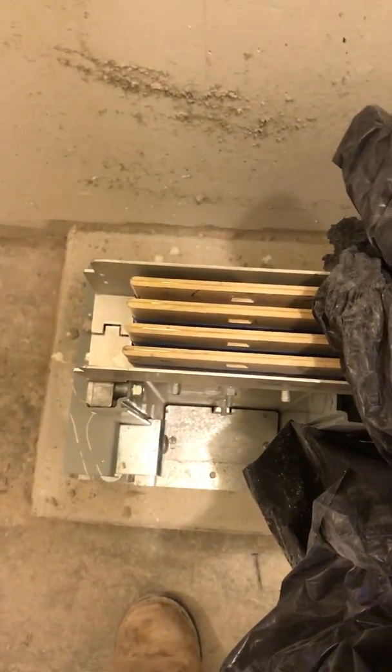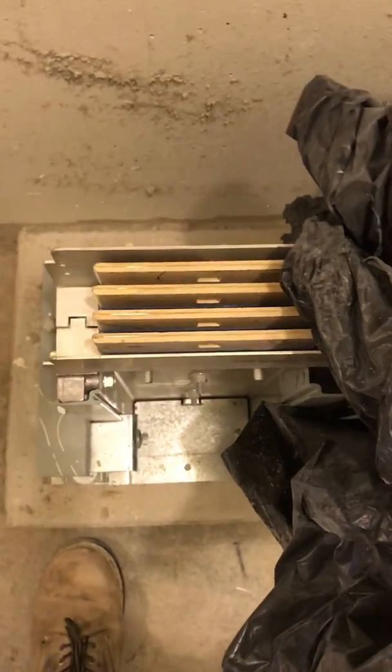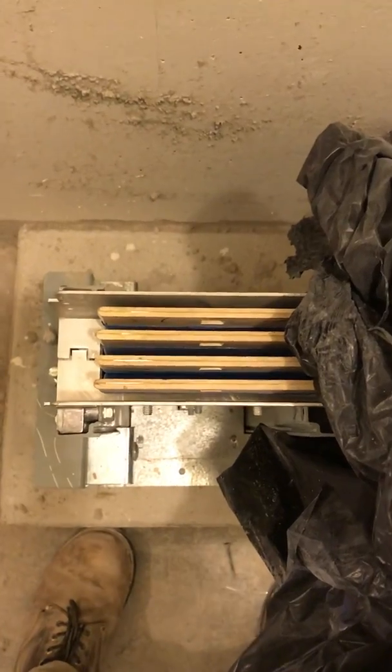Meg readings should be as high as possible. I've read online that a reading of one or greater is acceptable, but I really try to shoot for them as high as possible. Humidity and dust can affect your meg readings, and you also have to make sure that these things do not get wet.